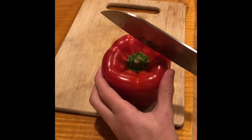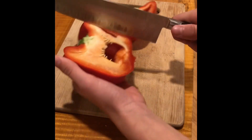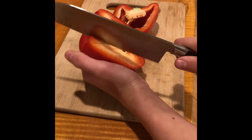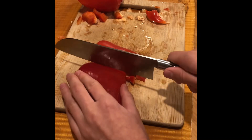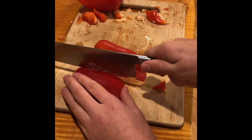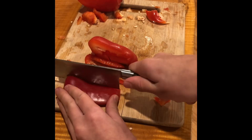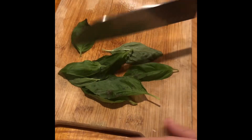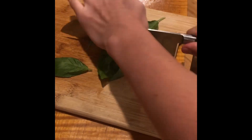So this is bell pepper. Get the seeds out and slice it like this — make thin slices. Then chop up some basil.